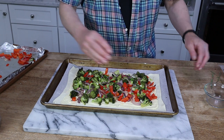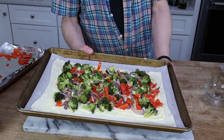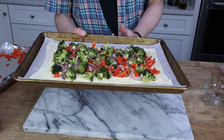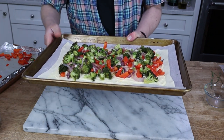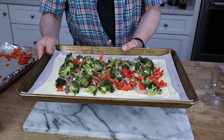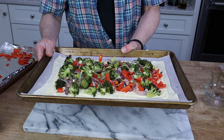I'm going to put this in the 425 degree Fahrenheit oven until the pastry puffs and browns. That's going to take about 25 minutes, so we'll be back.